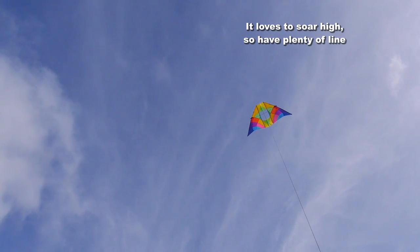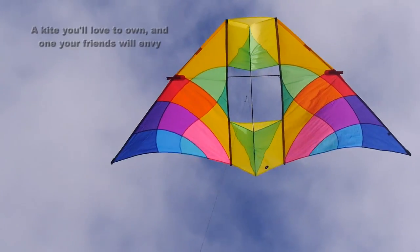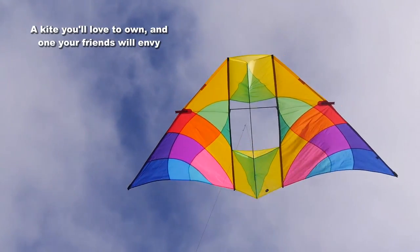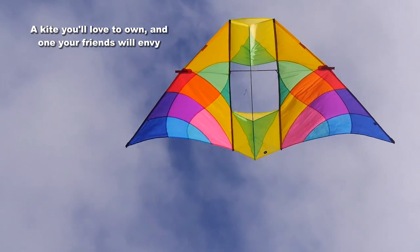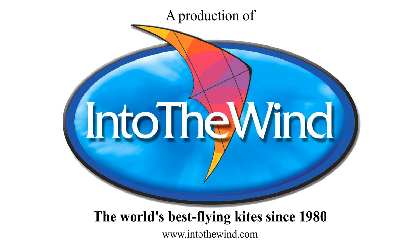It loves to fly high, so buy yourself plenty of good quality braided Dacron line and have a lot of fun flying your new Alpine Delta Conine from Into the Wind.